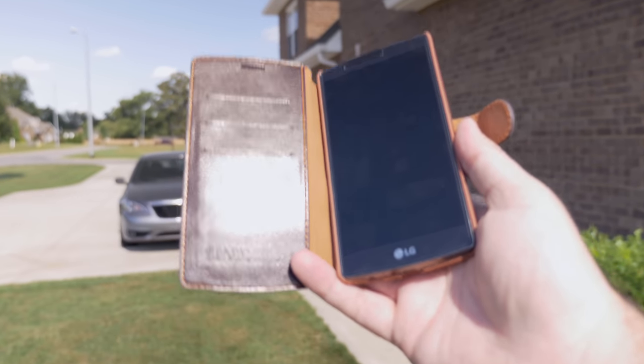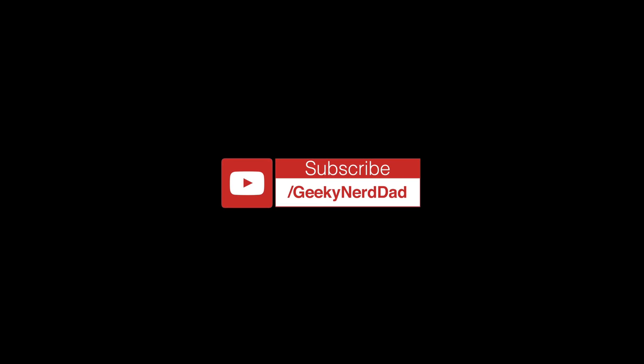That's going to be about it guys — just some accessories for the LG G4. Let me know what you think down below, thumbs up if you enjoyed this video, and if you haven't subscribed yet make sure you hit that subscribe button. I'll talk to you guys in the next video — peace.